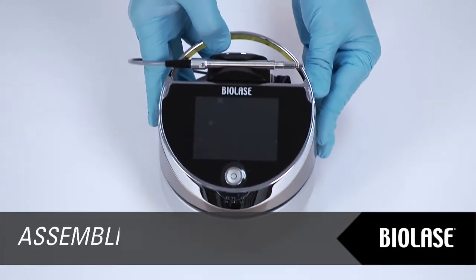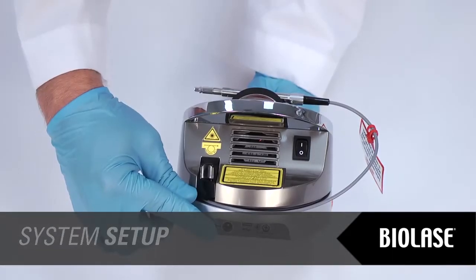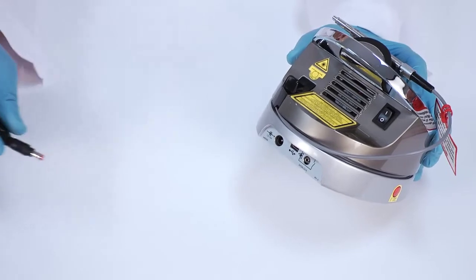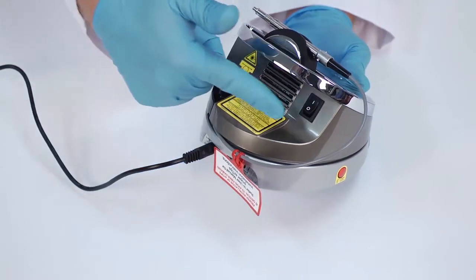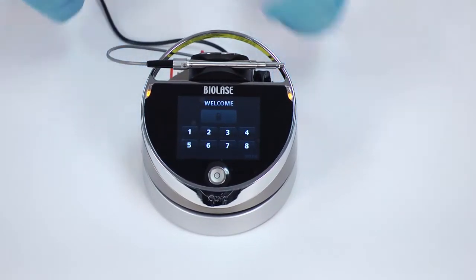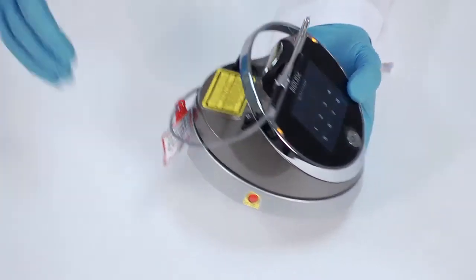Place the unit in a clean, dry, and well-ventilated area and verify the power switch is in the off position. EPIC will operate using either DC power or a rechargeable lithium-ion battery pack. To use DC power, connect the power cord to the laser console and plug into a wall outlet. To use battery power, you must first fully charge the battery by plugging in the power supply and turning the laser console on. The console will start to charge and go into sleep mode after five minutes. If the power supply is plugged in but the unit is turned off, the battery will still charge but at a slower rate. Once charged, unplug the power cord and the laser console will run on battery power alone.